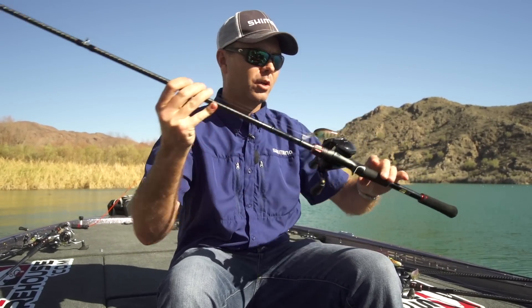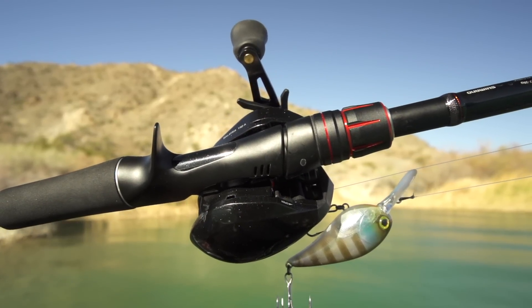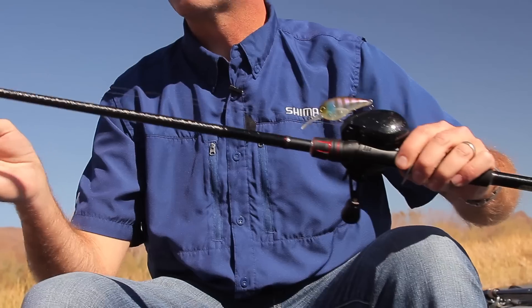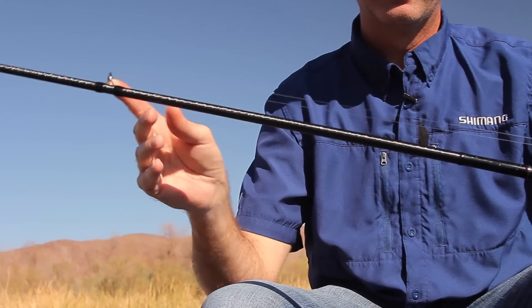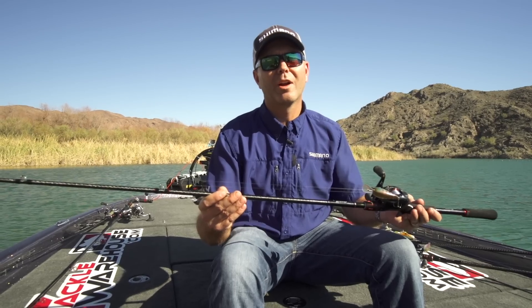Some other cool parts of this new Zodius: one is the reel seat — real compact, lightweight, super sensitive reel seat — and then strapped Fuji Alconite guides on there. And that's the three new Zodius rods, and you can order them today at TackleWarehouse.com.